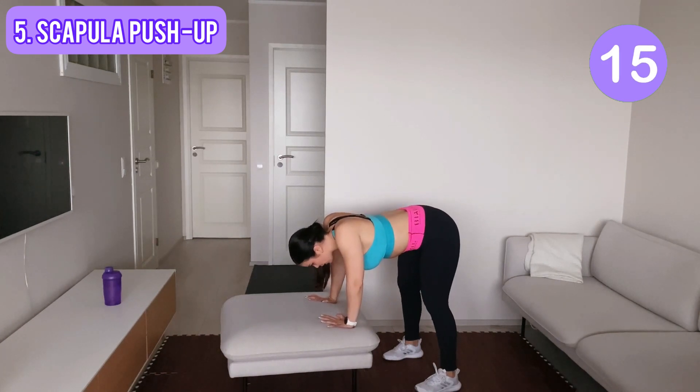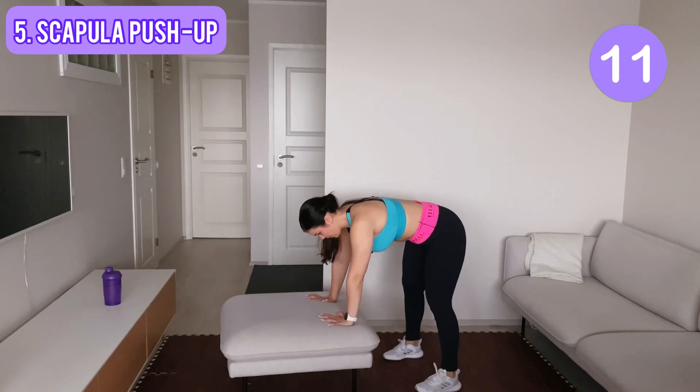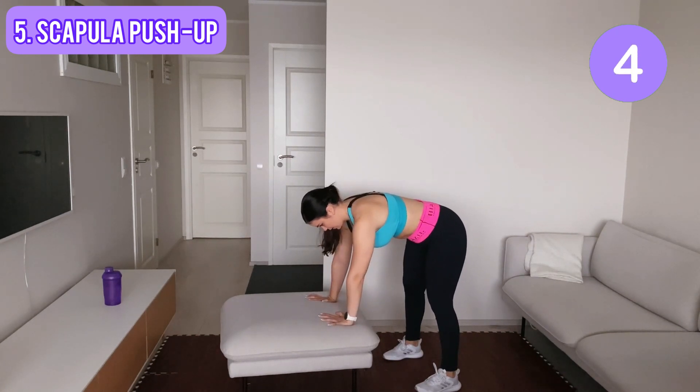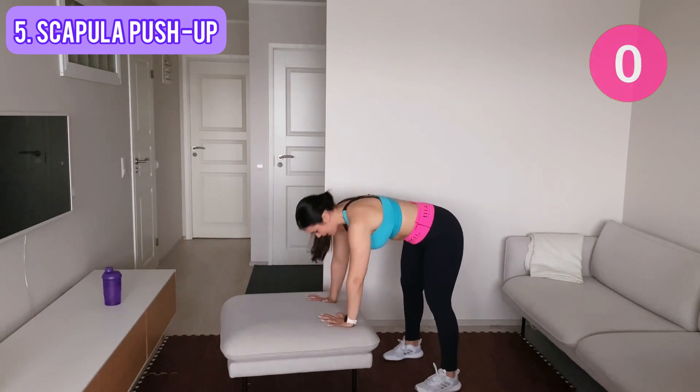Keep going, keep going — it's our last move. Last one, last one — okay, we are done!